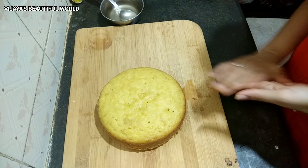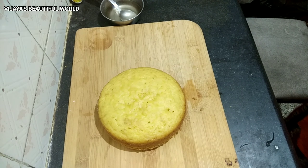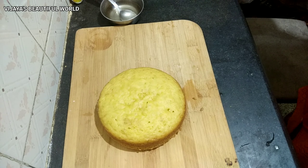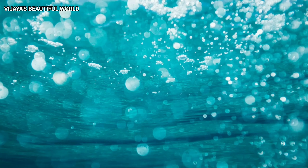I brought this cake to my baby's birthday. I have shared this recipe for mango eggless cake — try this and let me know in the comment section. It is very simple and easy. If you like this channel, please subscribe and hit the bell so you won't miss my videos. See you in the next video, bye!